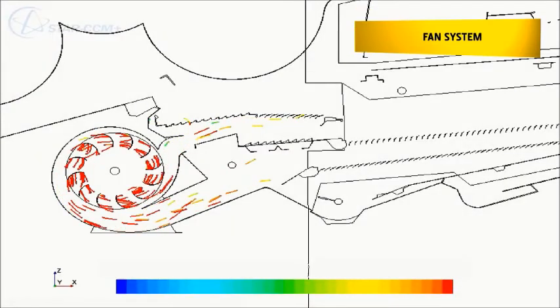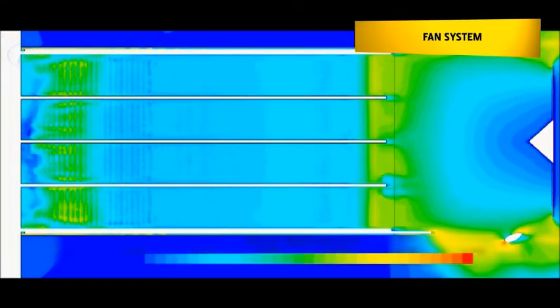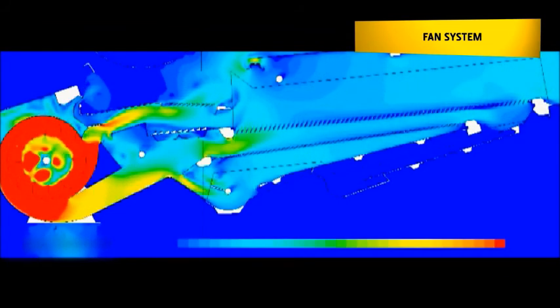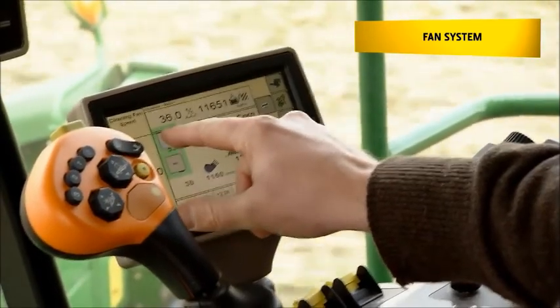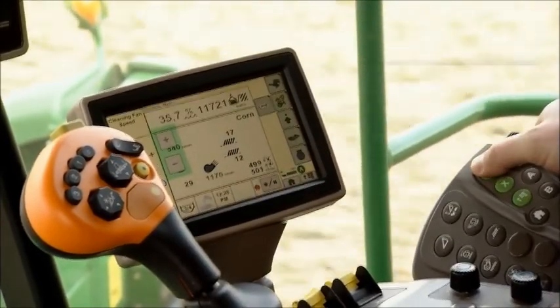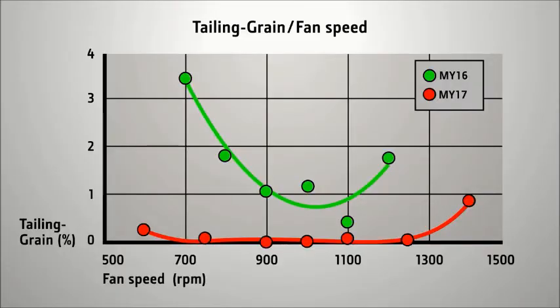A completely new fan system provides 57% more airflow, which is balanced over the entire sieve area. This cleaning system is also very easy to optimise. Tests have shown that an incorrect setting of the fan speed will have very little influence on grain losses and tailings, meaning less errors and easy adjustment by the operator.